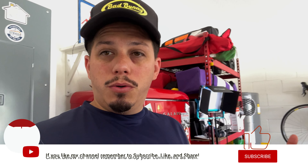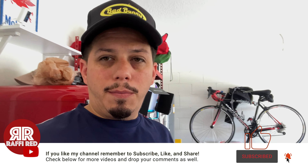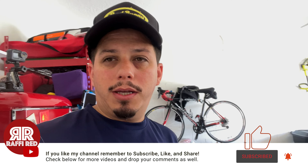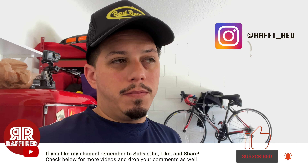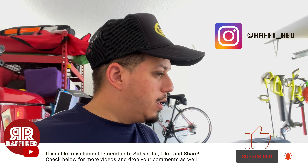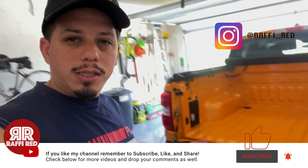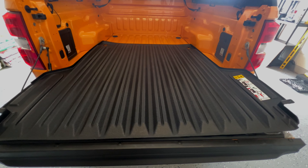It did come with some damage and I'll show you that in a minute. But if you want to be along for the ride, hit that like and subscribe, let me know if this video helped you out. If you want to be kind, follow me on social media — Raffi underscore Red on Instagram — and hit that Thanks button if you're able to do so.